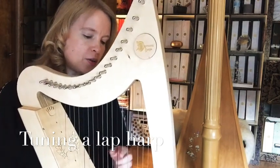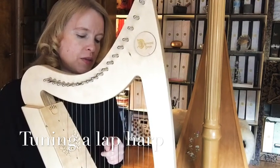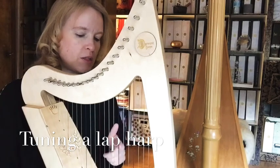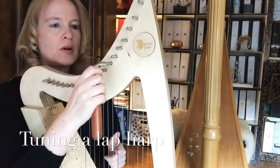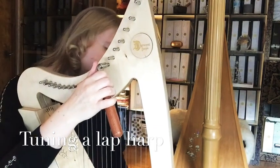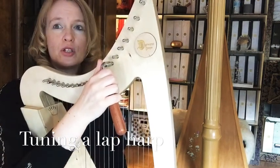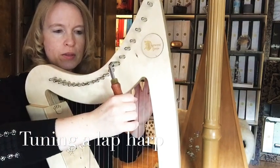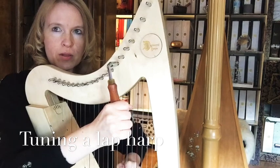I always start with the middle F. I find the harp tuning stabilizes better when you start in the middle, and for me it's easy to spot — it's the blue string. So that's a good starting point. Put your tuning key on the tuning pin and pluck the string. If the string is too flat and you want to sharpen it, pull the tuning key toward your body.